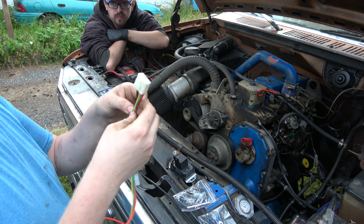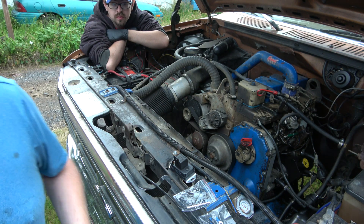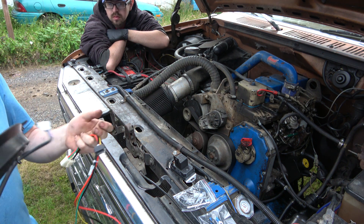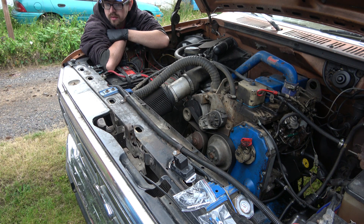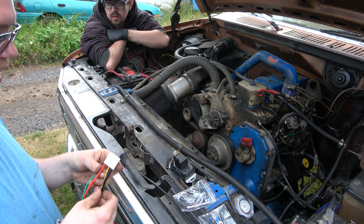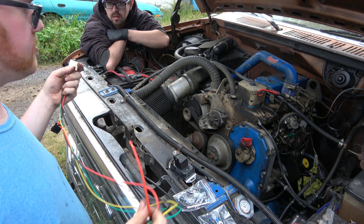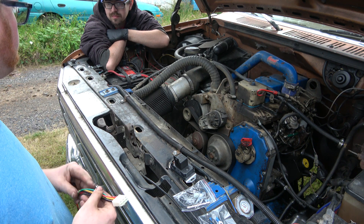Here we have one big lead which is going to feed both our fans. What's funny is the fans have these plugs on here, but it didn't come with a connector at the other end. So we're going to have to figure something out on that. I don't really want to just throw spades in there, and the connector kits that I have are too small.